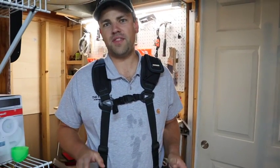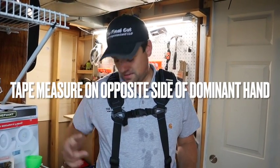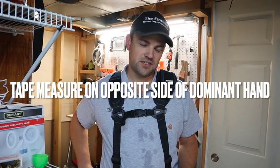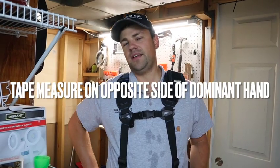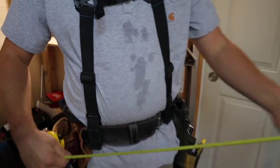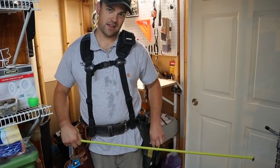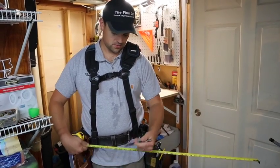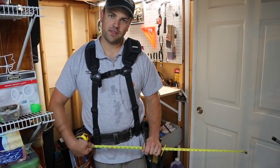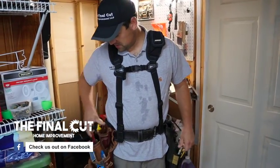The first most important thing is your tape measure holder. I'm left-handed, so I like my tape measure to be on my right side. That way I can pull it out, hook it on what I'm trying to measure, and then with my left hand pull out a pencil and mark the length of what I need. Then when I'm done I can seat it back.